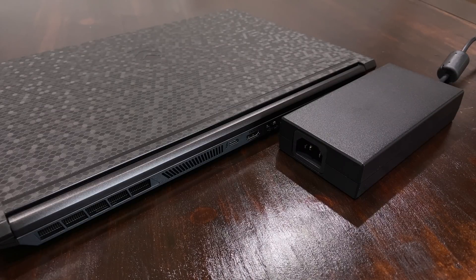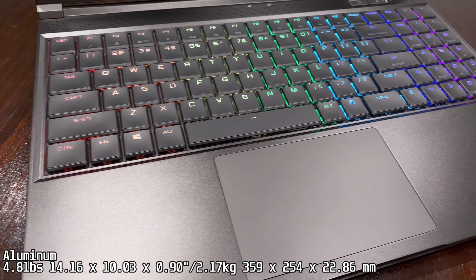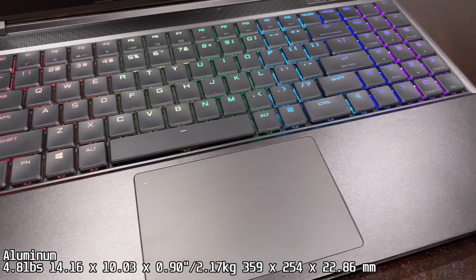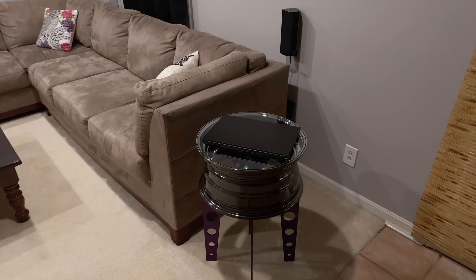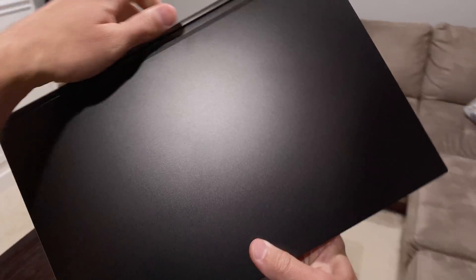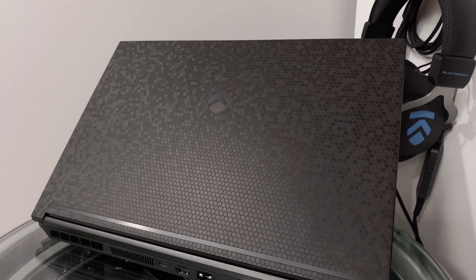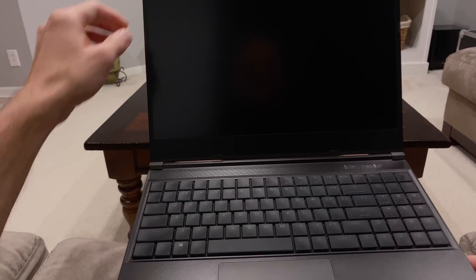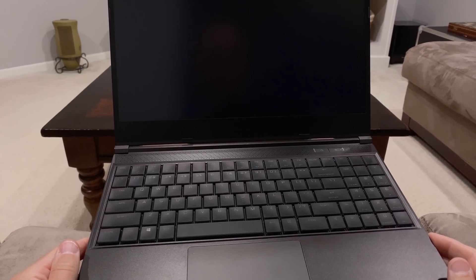Powering all configurations of the Mech G3 is a 230-watt power supply unit. The G3 feels premium with an aluminum lid and keyboard deck, weighing about 4.8 pounds and under an inch thin. Their Covert line is slick without any branding, but you can apply a dbrand skin to your G3. I recommend MS Hybrid or integrated graphics modes when using this on your lap, otherwise it'll get uncomfortably warm.